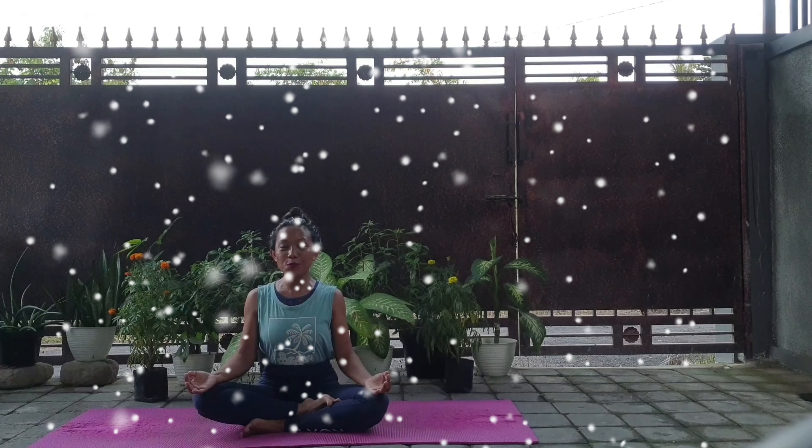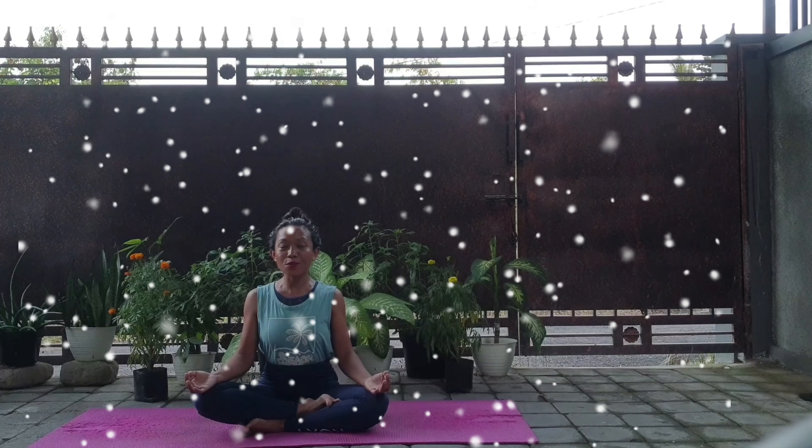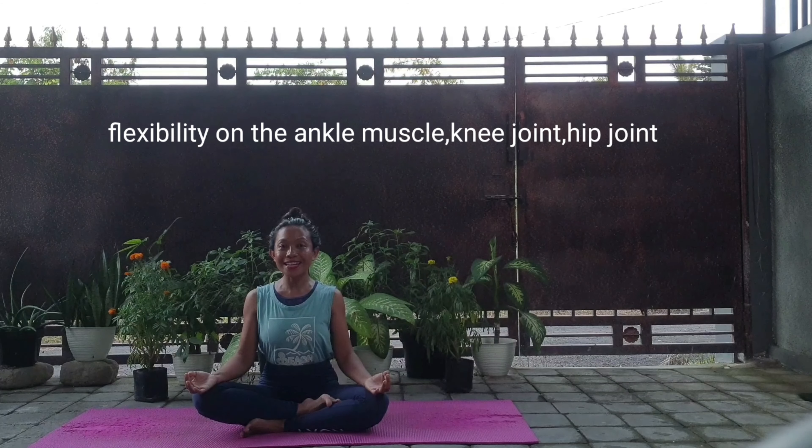Hello again guys, namaste. In this video, we're going to learn how to do Padmasana, sitting with the cross leg or lotus pose. This pose requires you to have flexibility in the groin muscle, knee joint, and hip joint. So if you already have those three flexibilities, then it will be very easy for you to do Padmasana.